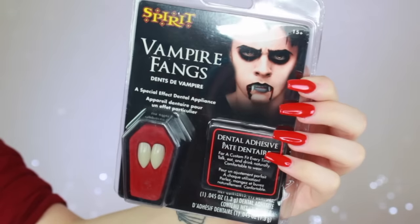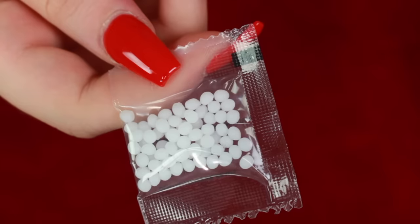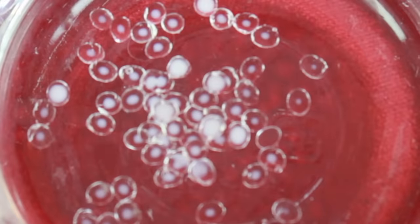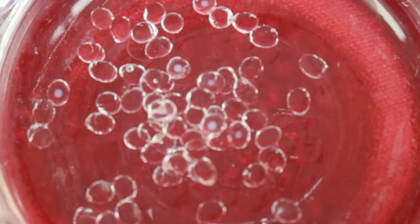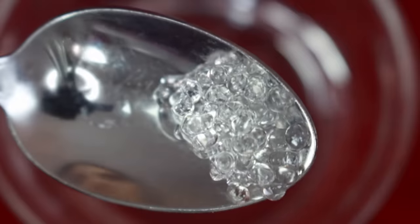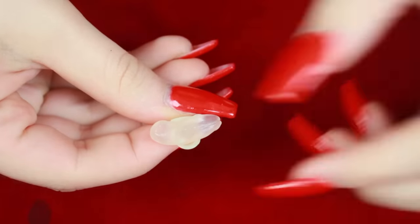Moving on to another type of vampire fangs. This set is from Spirit Halloween's brand. They have a different way of prepping and applying them and they are not meant to be reusable. For this style you start by boiling some water, then put the beads in and leave them until they turn from white to clear. You may want to do half at a time since you'll be doing one tooth at a time, but you can always reheat the adhesive easily if you need to or if you mess up. Once the beads are completely clear, take them out with a metal spoon and roll the adhesive into a worm-like shape. It's a stretchy, malleable consistency but it does dry fast, so work as quickly as possible.